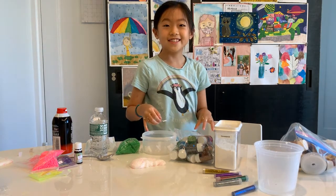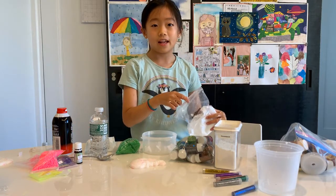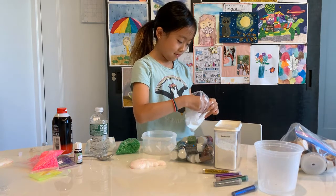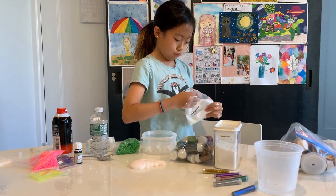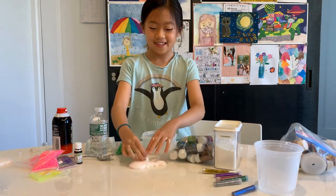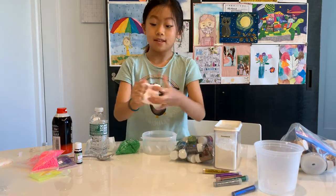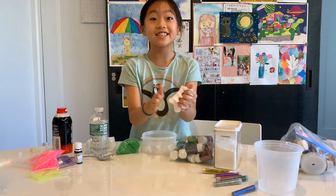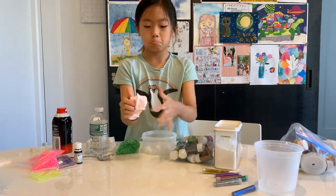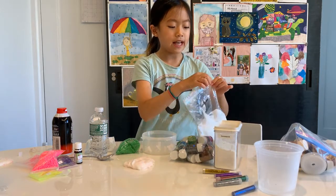Number eleven — they're literally the exact same thing as round one! Can I pick again? I'm going to add this much because it's a smaller slime, but they're exactly the same thing. I'm sad.